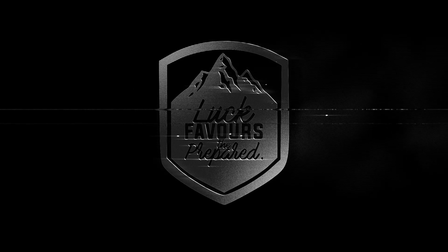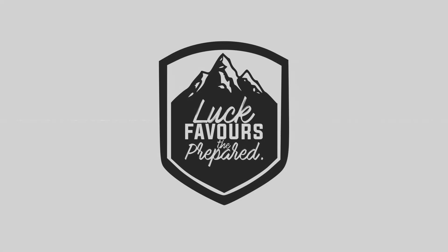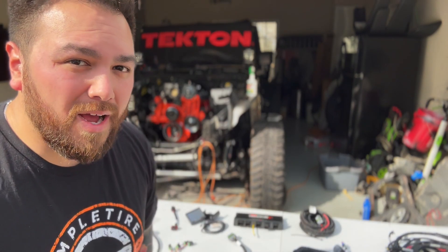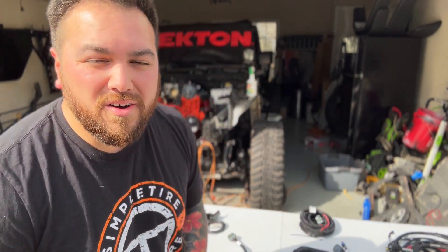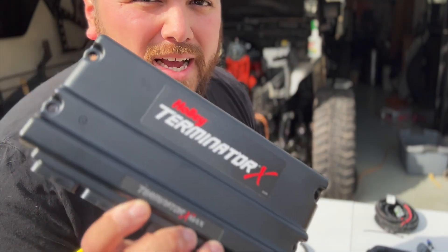What is going on guys? Welcome back to the channel and welcome back to the LS Swap series. If you're new here, there's like three or four or five videos ahead of this for the series — you definitely want to go check those out. But today is going to be a pretty important one because today we're powering everything up, and by that I mean we are installing our Holley Terminator X-Max system.